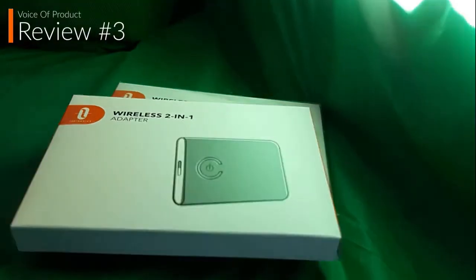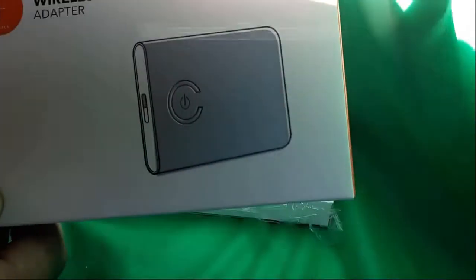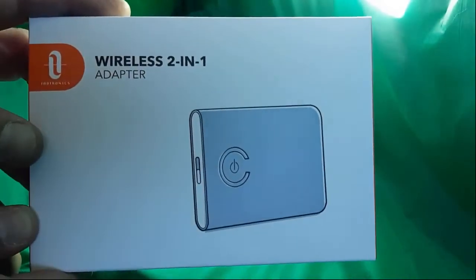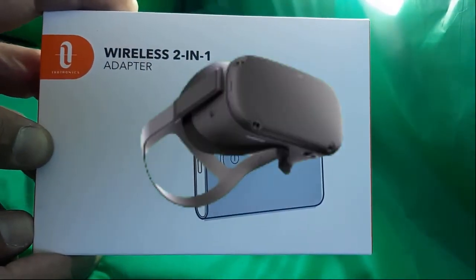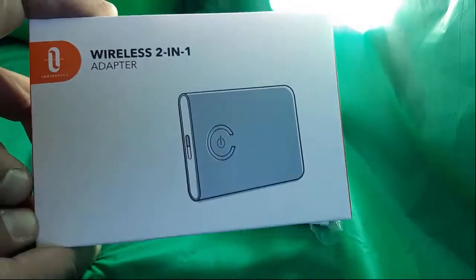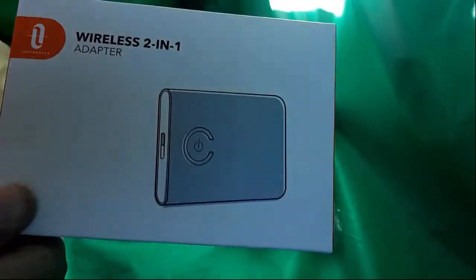Welcome back to the Voice of Product. I'm going to give you a simple quick rundown of this product — it's a two-in-one wireless adapter. I bought it for an Oculus Quest so that I could stream the audio as well as the microphone at the same time to the PC and then stream it onto OBS.